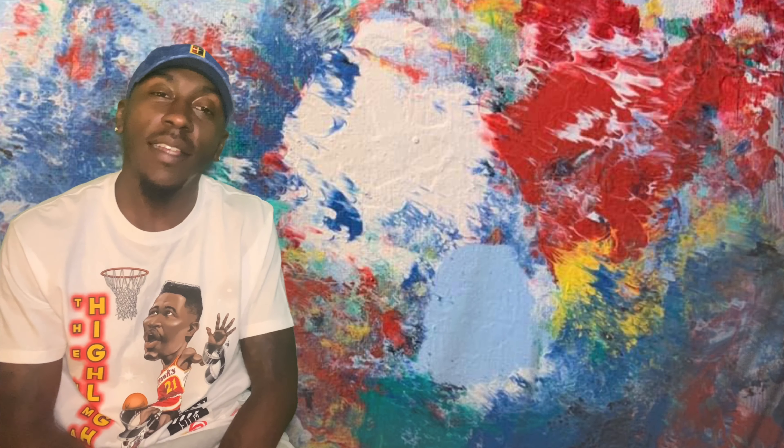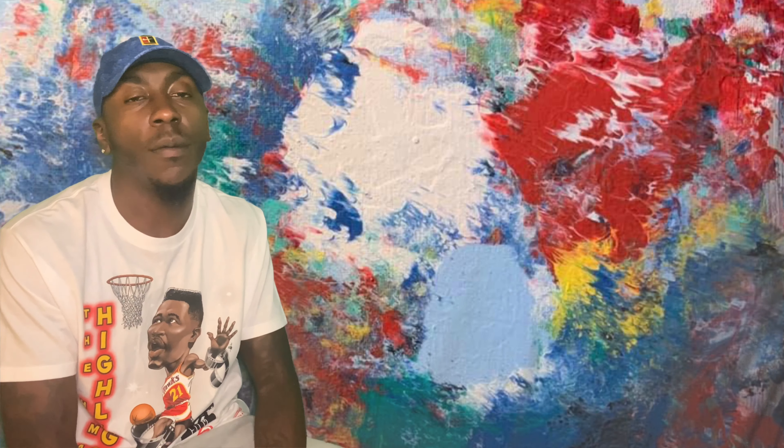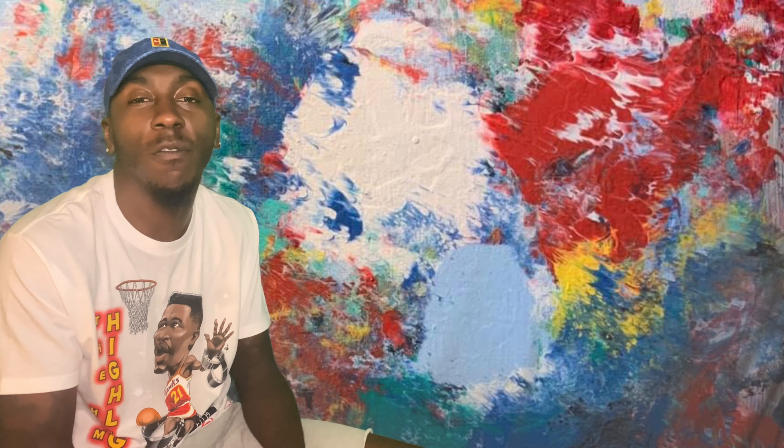YouTube, what's happening? Welcome back to a brand new episode of One of the TV. This is your boy B-Mitch, aka Sneakerhead Money Mitch, back at you with another review unboxing. Hope everybody's having a wonderful day. If this is your first time watching or you still haven't subscribed, I am doing a 1,000 subscriber giveaway — subscribe and hit that notification bell to stay updated.